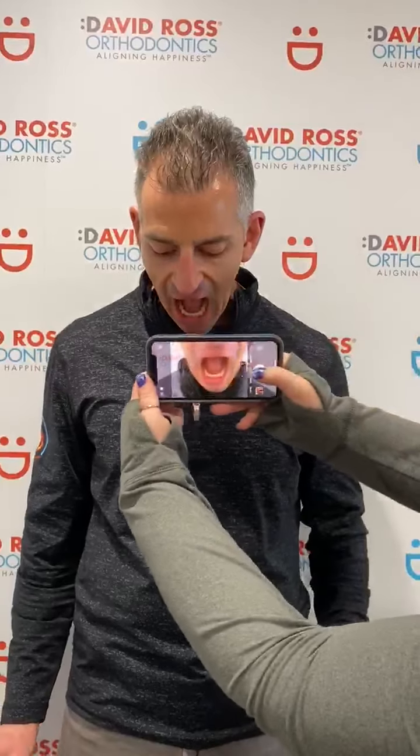There are only two more photos we need to take. One of the lower teeth — this is when you're going to tip your chin to your chest and open wide — and of your upper teeth, where you're going to tip your chin to the ceiling and open wide.